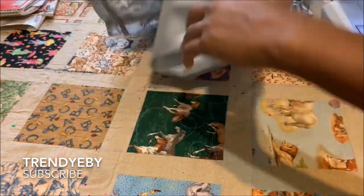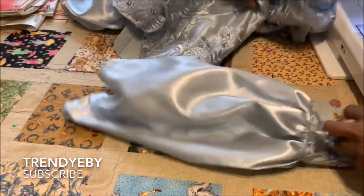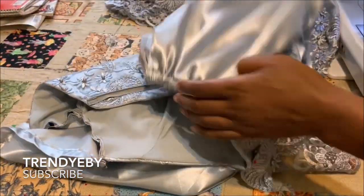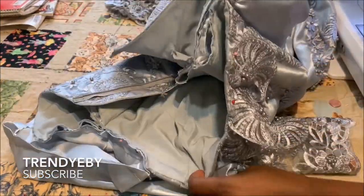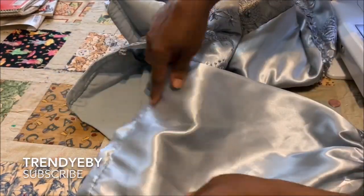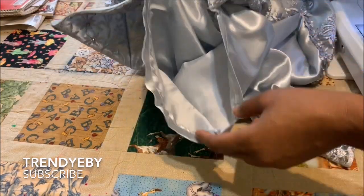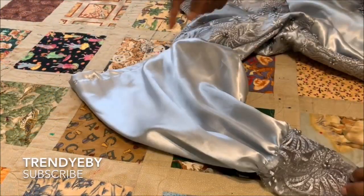That will be your armhole area. You can see how it looks. I'm going to go ahead and sew it down with my sewing machine — I've already attached the other side. I'll sew it down and then get the elastic and begin to insert it.